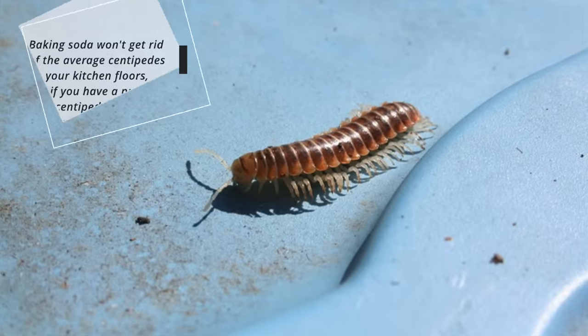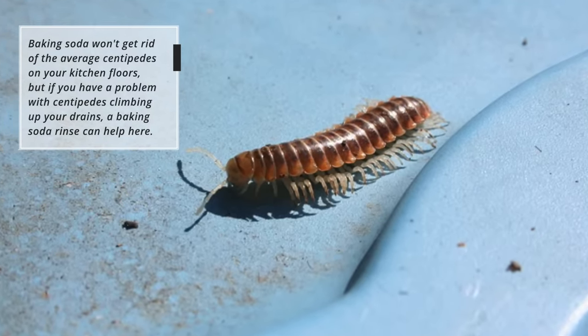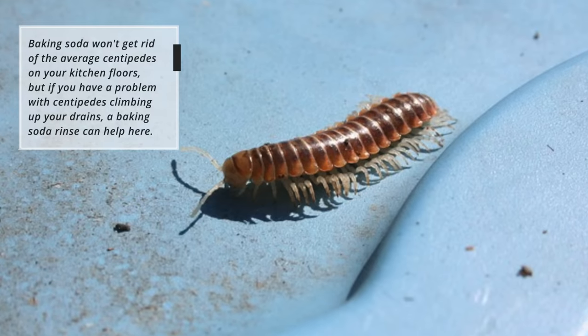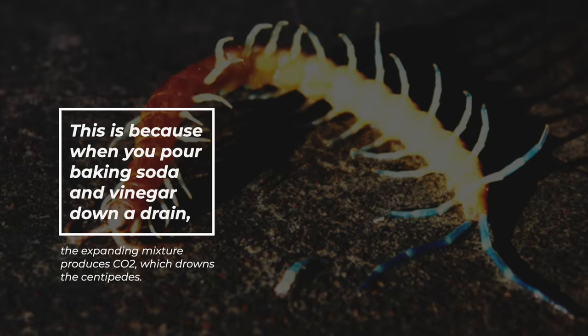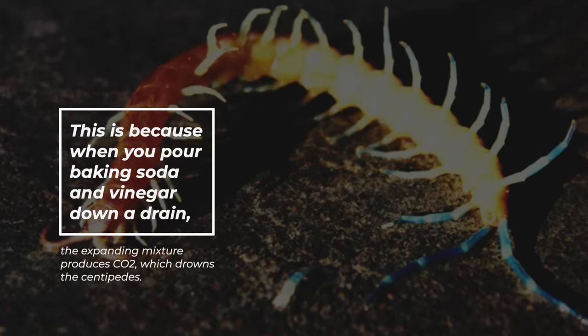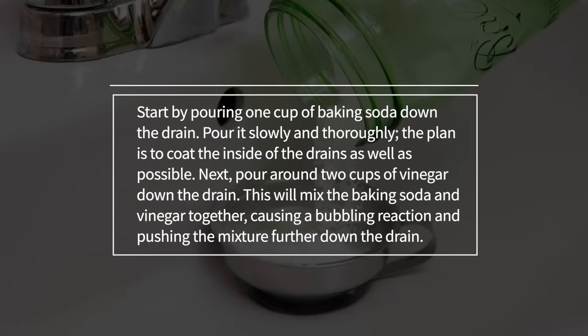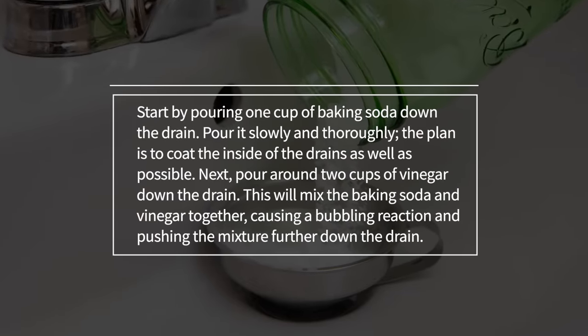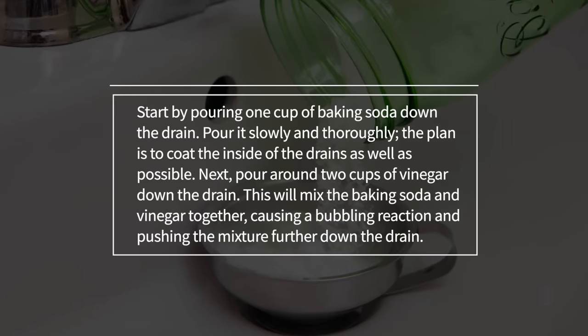Centipedes. Baking soda won't get rid of the average centipedes on your kitchen floors, but if you have a problem with centipedes climbing up your drains, a baking soda rinse can help here. This is because when you pour baking soda and vinegar down a drain, the expanding mixture produces CO2, which drowns the centipedes. Start by pouring one cup of baking soda down the drain. Pour it slowly and thoroughly. The plan is to coat the inside of the drains as well as possible.